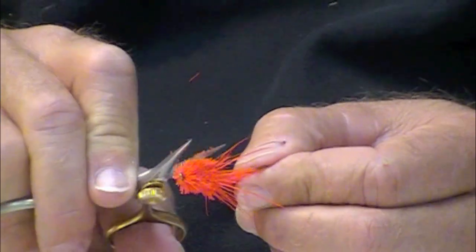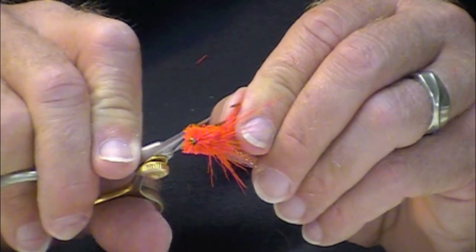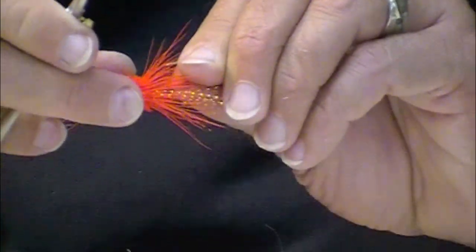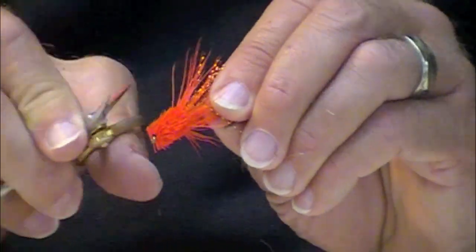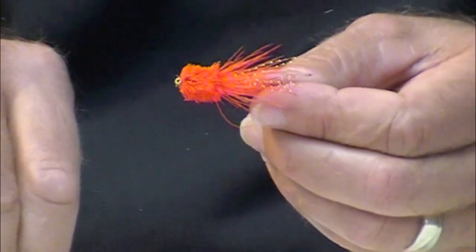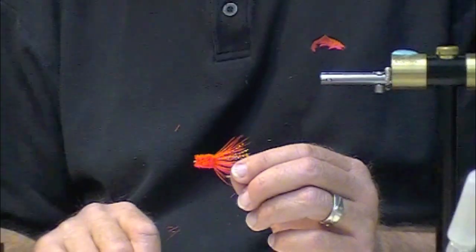You get the point. This is fairly low profile and will skate very nicely. It won't push quite as much water as a giant blocky head — it'll lay lower in the water. There you have it: razor blade shape, low profile.